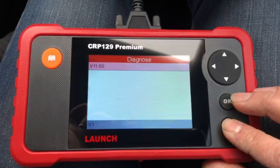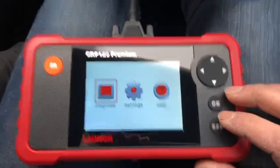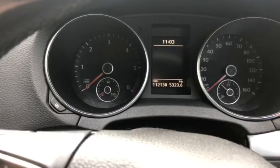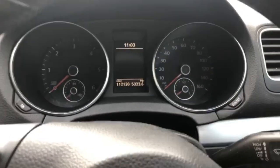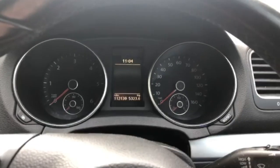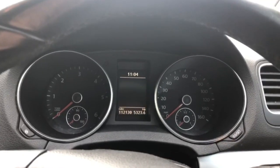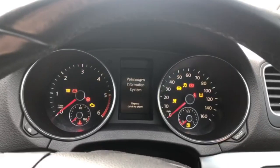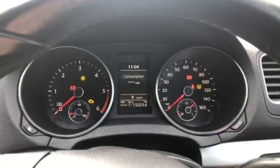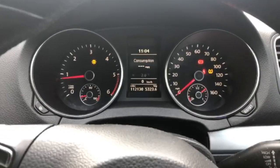I'm going to take the key out. As you can see, the engine management light has gone. Now the thing with these faults is: if it's a permanent fault it will come back straight away. If it's an intermittent fault it won't come back immediately. I know it's intermittent because the engine management light used to disappear and come back. Clutch down — engine management light hasn't come back. So it's not returned.